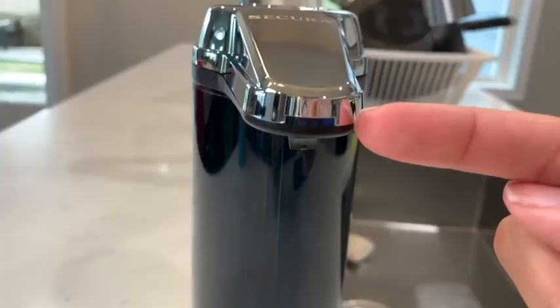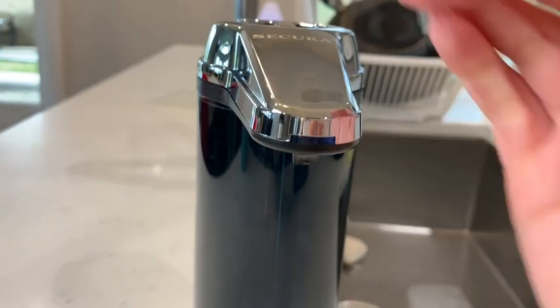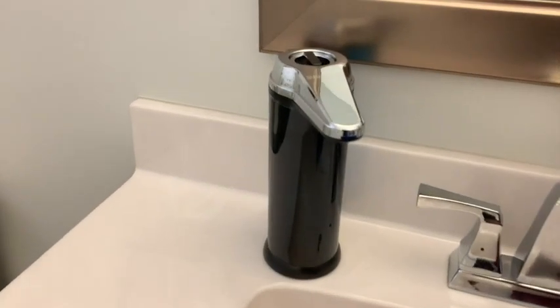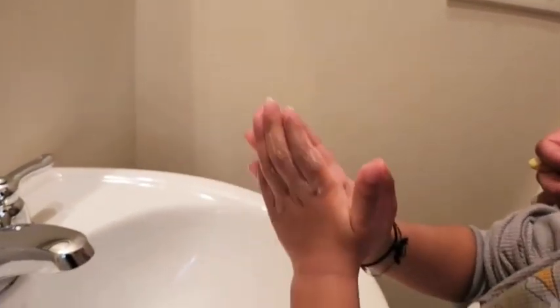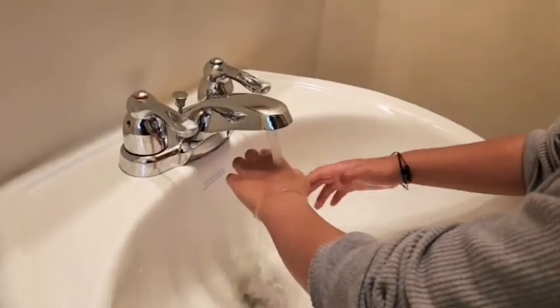If this light starts flashing, that will indicate that the batteries are running low. I think it's a really nicely designed dispenser and ideal if you have little children, because as we all know, they can get a little carried away with soap sometimes. Now you can make sure that your child doesn't waste too much soap while washing his or her hands.